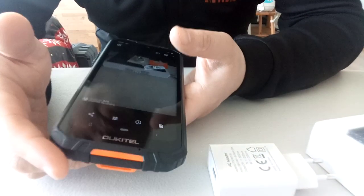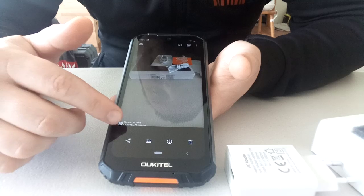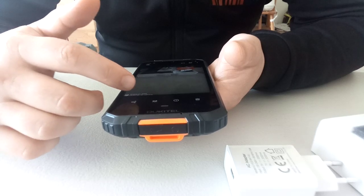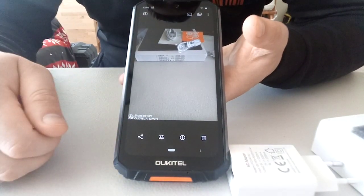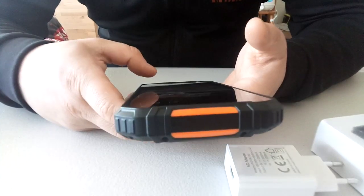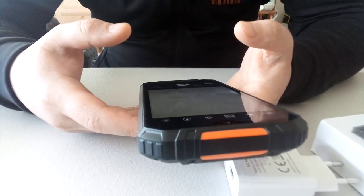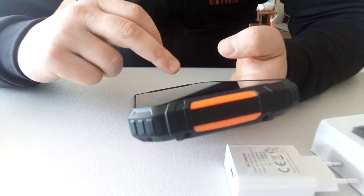Also, Oukitel — like some Chinese companies are doing now — they put their own signature watermark saying 'Oukitel AI artificial intelligence camera, shot on WP6.' It's nice I guess, depends on how people like it. It also advertises their company — when you post on Facebook and people ask how you took the photo, they'll see it's the WP6 from Oukitel.